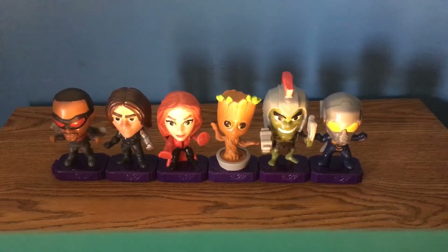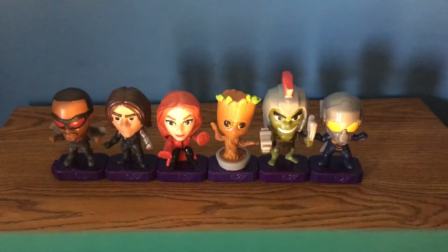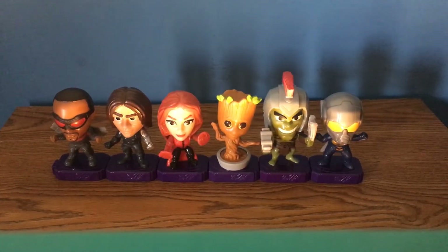My favorite has to be Baby Groot. For a full ranking worst to best: Hulk, Winter Soldier, Falcon, Scarlet Witch, Wasp, and then Groot at the top. Groot is just so awesome — I love the way it came out, and the little dance feature makes it even better.